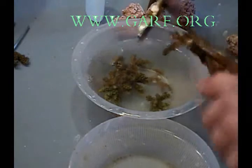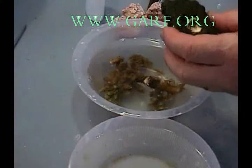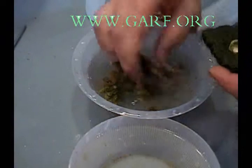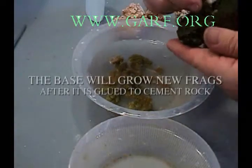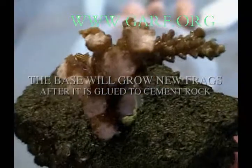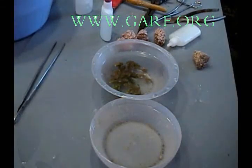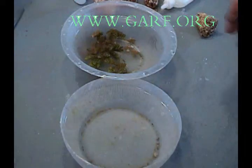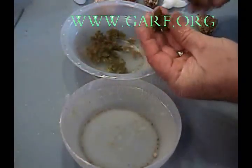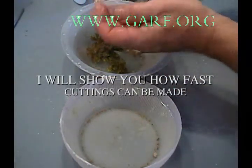After I've removed enough fragments, I am able to remount the original colony on the small block of cement that it came on. You can note that in ocean farming they've used a hot glue gun to mount the fragments — that's why it was so easy to break it loose. The base will grow new frags after it is glued to the cement rock.